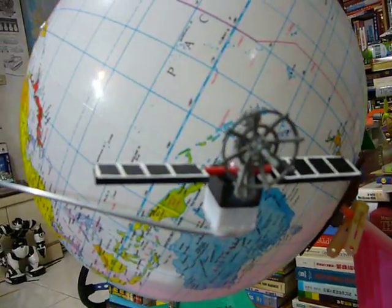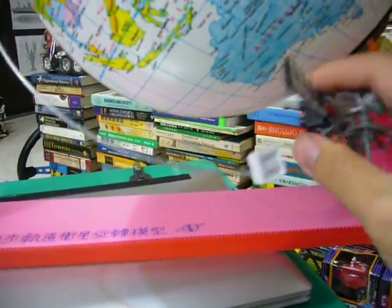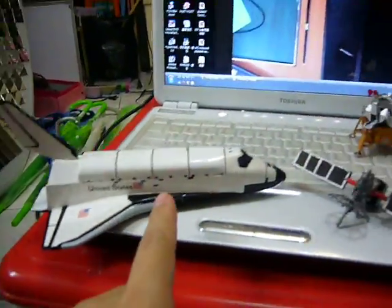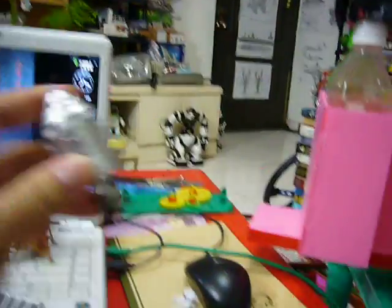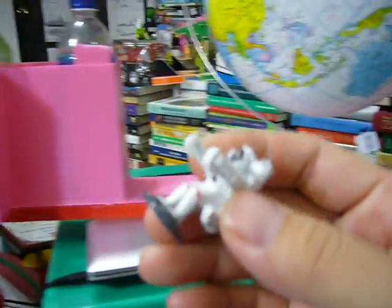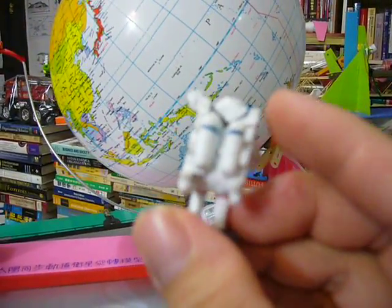This satellite model can be replaced and changed to other types. It can change to a space shuttle or to a lunar probe — this is the Apollo 13 lunar probe. You can also change it to a lunar landing module, or to an astronaut in MMU, the manned maneuvering system.